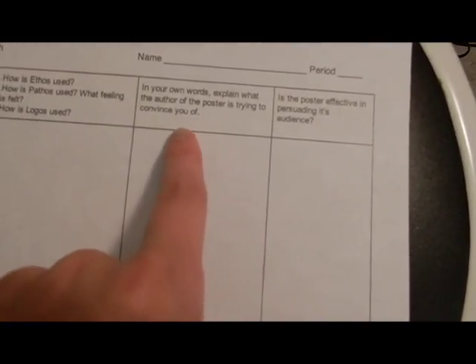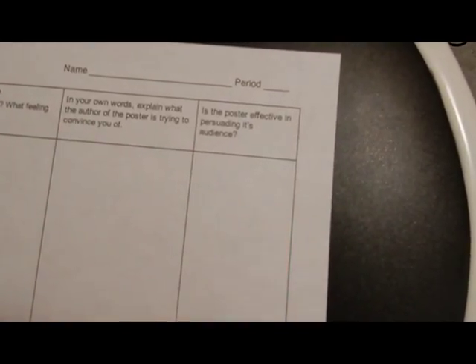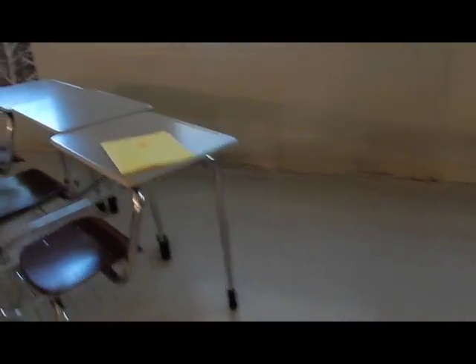In their own words, they explain what the author of the poster is trying to convince you of, and then whether the poster is effective in persuading the audience. I'm going to have them pass the folders around rather than get up.